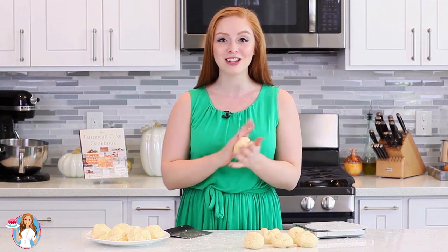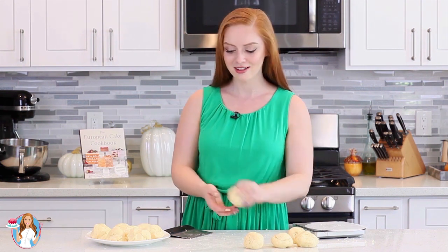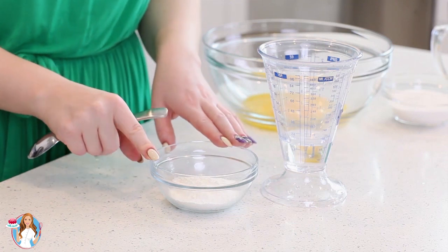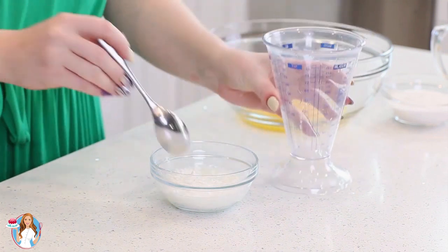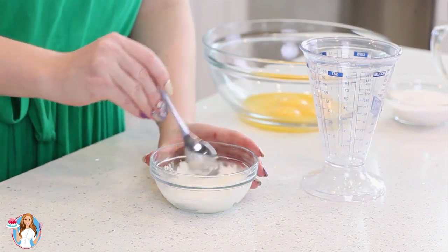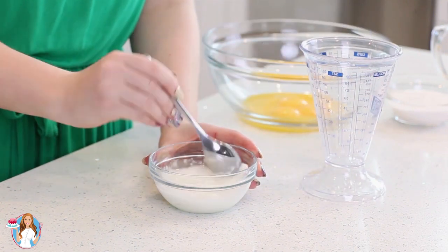Meanwhile, while we're letting the dough chill, we're going to make the vanilla custard. For my custard, I've measured out a quarter cup of cornstarch. To that, I'll add in a quarter cup of water and give that a good mix — make sure that cornstarch is completely combined with the water.